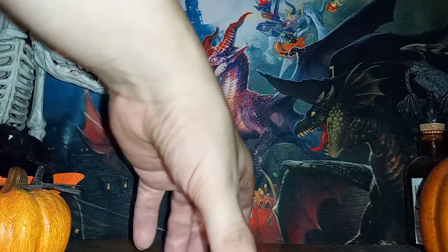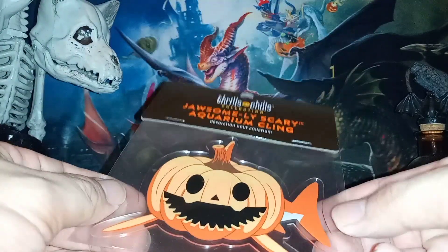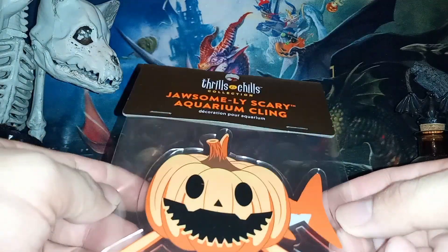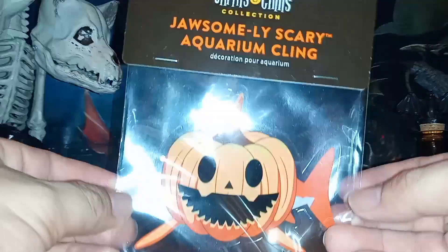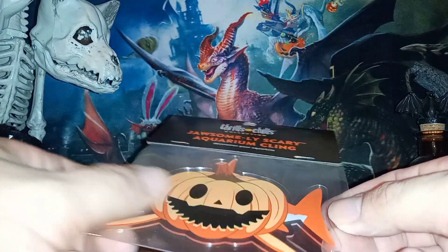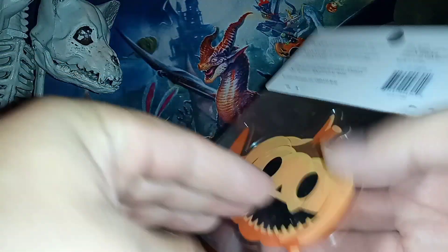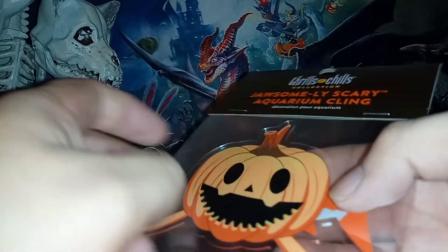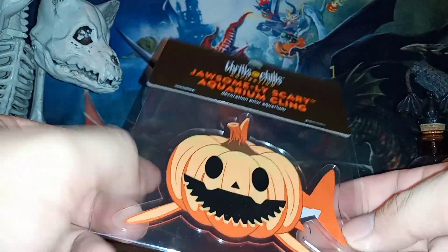Alright, everybody. Now this is a bit of an interesting thing — I don't usually do pet stuff, but this is pretty cool. I recently acquired a pet fish which I named Fireball; it's a betta fish, it's red and black. But here is a cling — it's kind of a sticker you put on your fish tank. This one's pretty cool, it's a jack-o'-lantern shark, at least that's what it said on the receipt when I bought it.